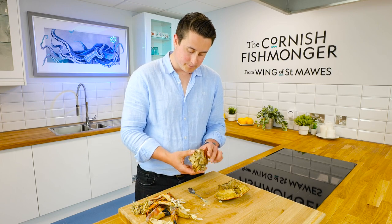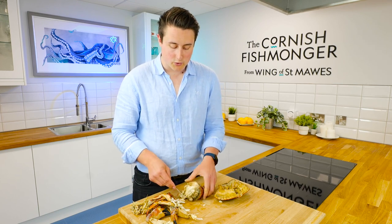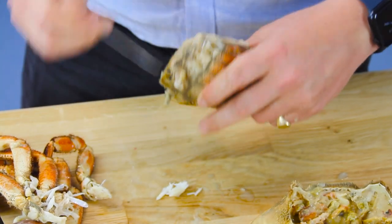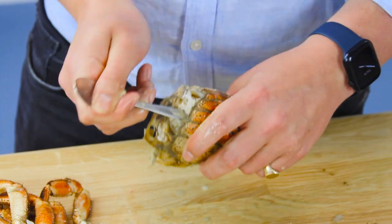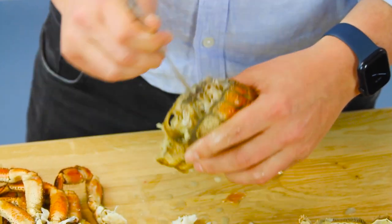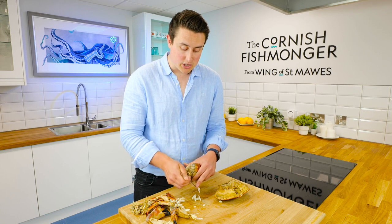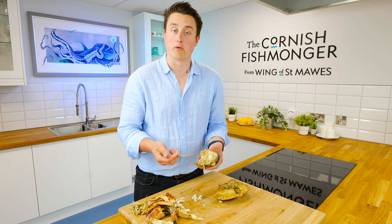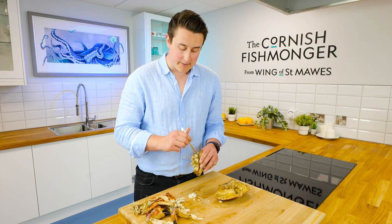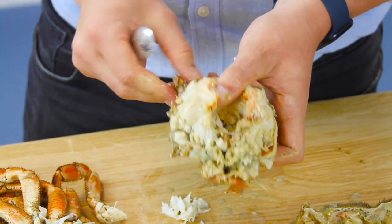To pick the meat — it's quite simply a little bit of a labour of love, but I think it's absolutely worth it. Just get the back of your teaspoon and go into each of the holes where the legs were, and just get it all off and pick it all out. It will take a bit of time to get all of the holes. The more gentle you are, the less shell you will have in it. There's naturally no shell in the white meat at all, but you are going to get a little bit of shell in it, so you do want to go through it afterwards.